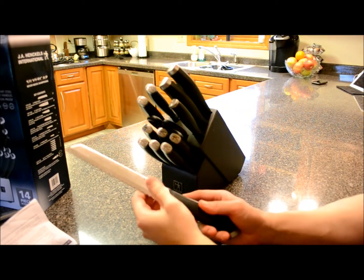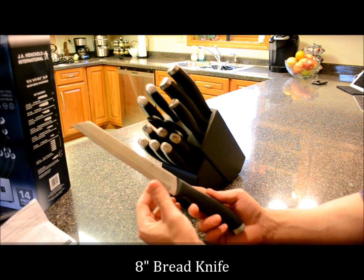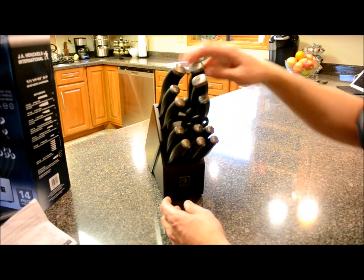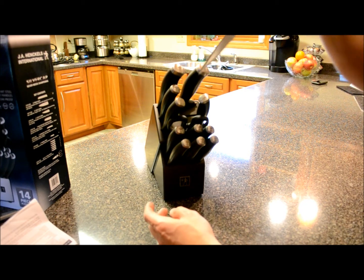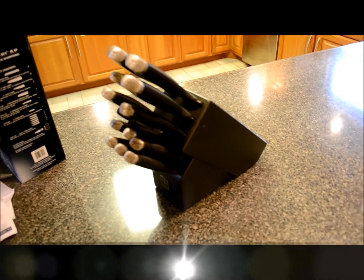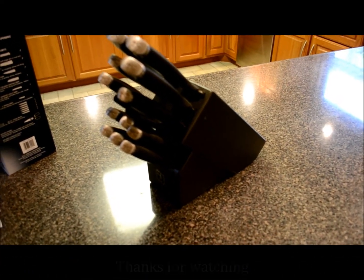Finally, every knife set has a bread knife. This is an eight-inch bread knife for cutting bread or other foods with a tough skin or crust and a soft interior. So for about $80, you get a nice modern-looking, good mid-range quality set of knives. You'll see these in future videos as I cook things — I'm setting up the new retirement house, and this is the knife set we ended up buying: the Silver Cap never-needs-sharpening knife set by Henckels International.